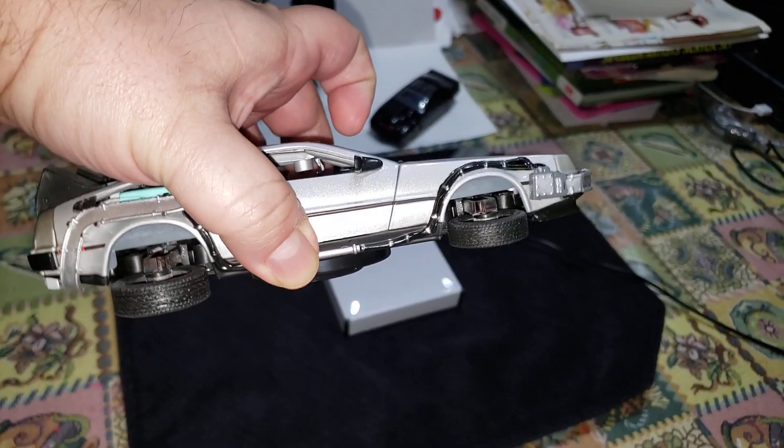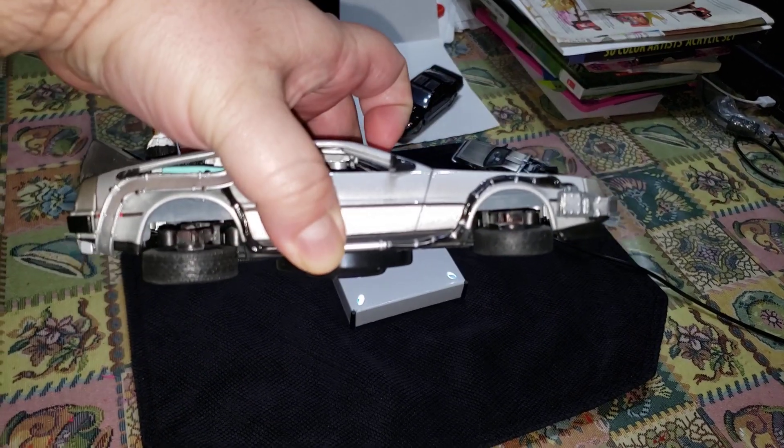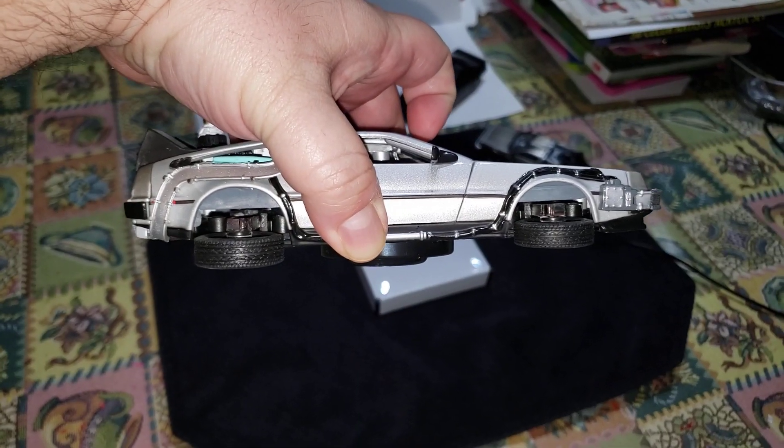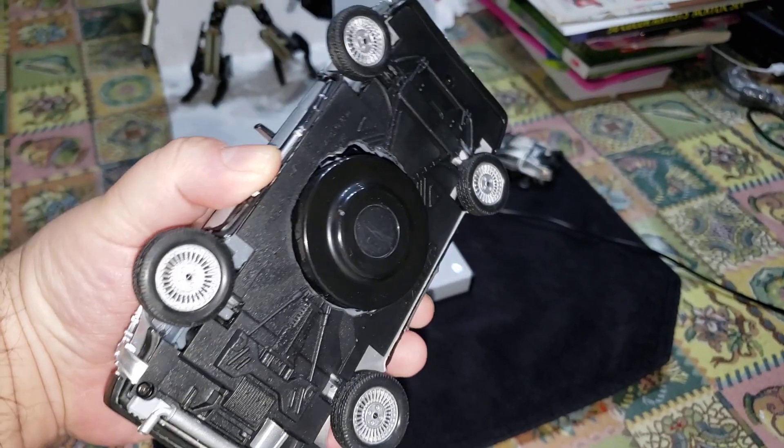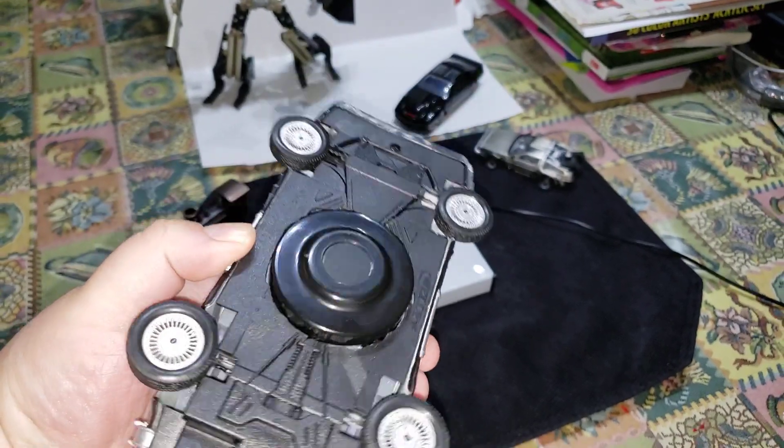I also modified the wheels a little bit so that it looks more movie-accurate than the actual toy model, and I think it does its purpose well.